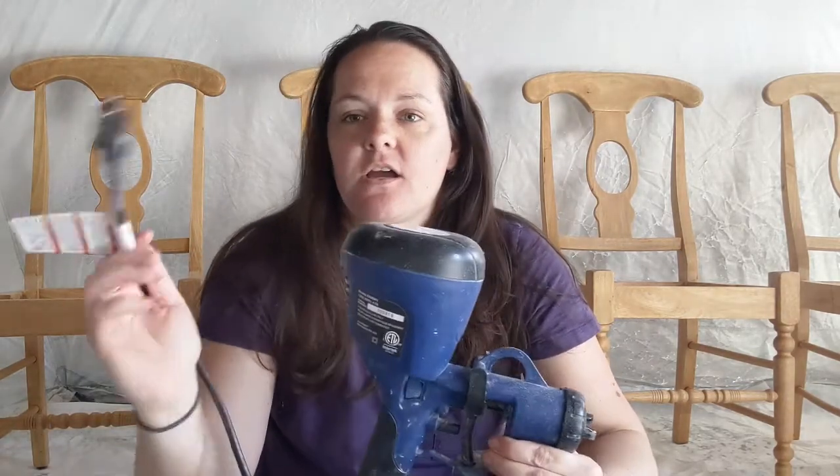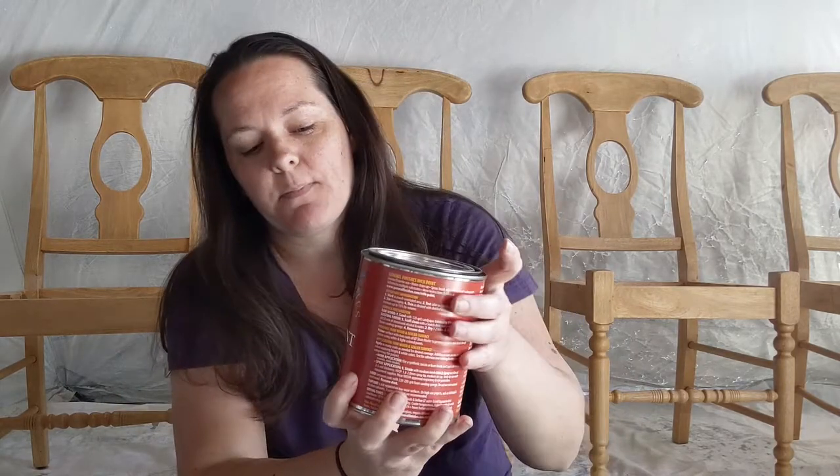To paint these chairs I'm using the HomeRight Finish Max Super paint sprayer. I like this paint sprayer for a couple of reasons: first of all, it plugs right into an extension cord so you don't need an air compressor. The other thing I like about it is that for most paints you don't need to thin them down with water — it can handle most general types of paint without having to mix in any water, which just makes it easier not having to worry about viscosity. For my paint I am using General Finishes milk paint in the color Lamp Black.